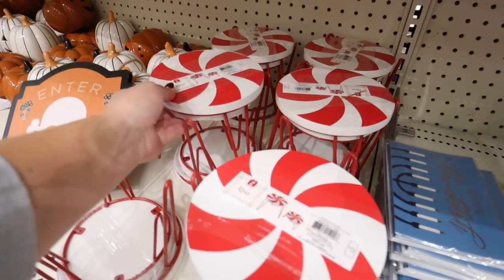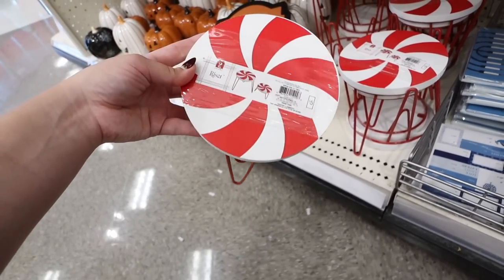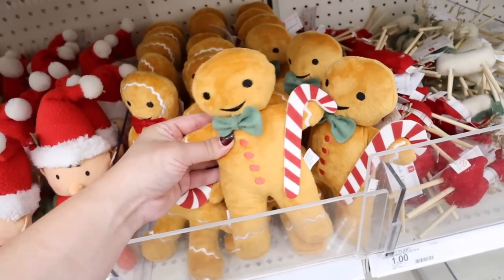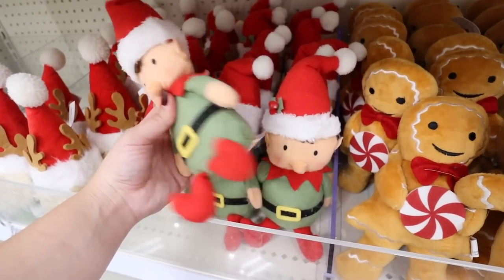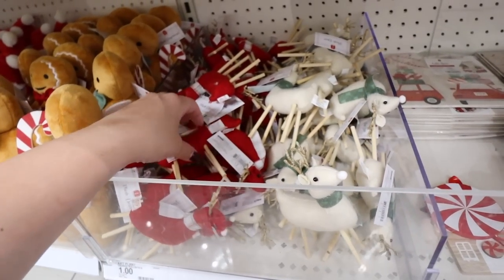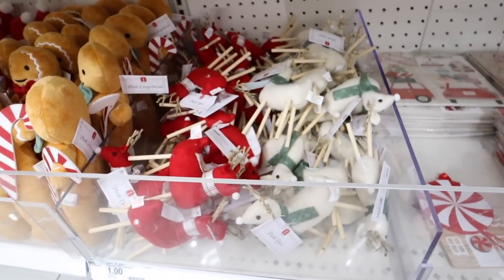Look how cute these riser sets are! If you're doing a gingerbread or peppermint theme, these are a must-have — you get two for five dollars, one shorter and one taller. These new Dollar Spot items are definitely way better than the ones we've seen so far. They have weighted gingerbread men — one holding a candy cane, one holding a peppermint — and also a little elf and a gnome with a green body, nice beard, and little antlers. So adorable.